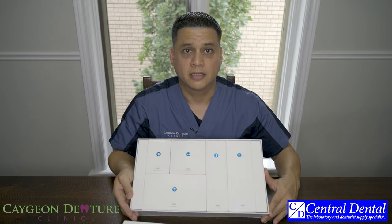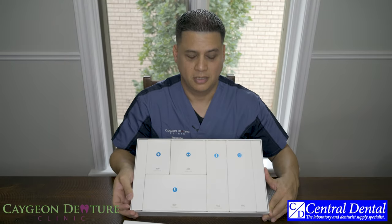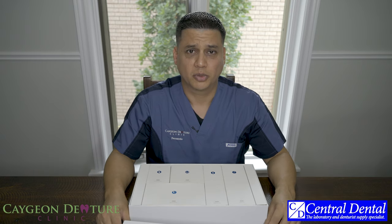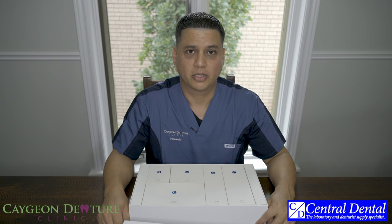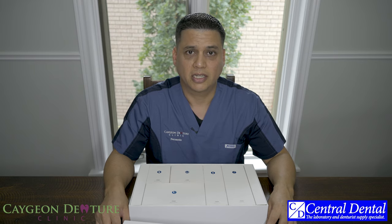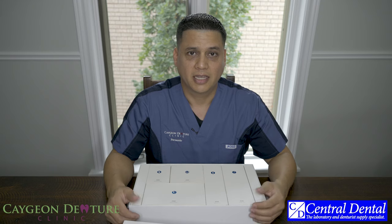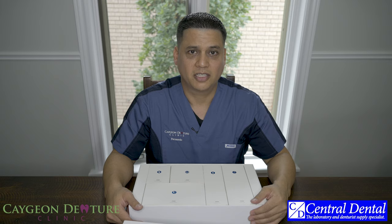So this is the contents of the Medit DIOS 4.0. It's extremely intuitive. They just released a new software update which has made the dental workflow a lot easier. The scanner does take some practice and time to really get used to and understand how it scans the mouth, but I'll be making a video on that as well, so stay tuned and I'll teach you how to use it.